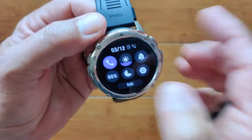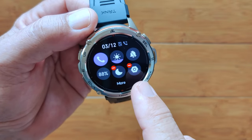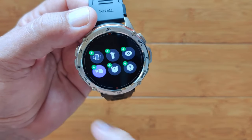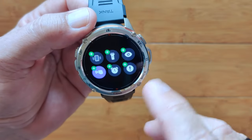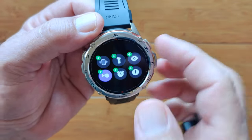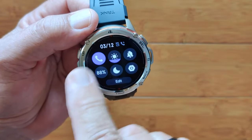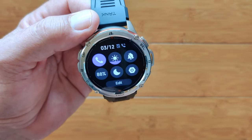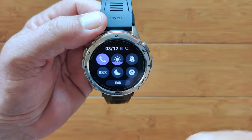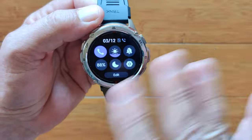Do Not Disturb — you can turn it on manually or have it set to a schedule. You've got six quick settings here that you can edit and add to: you can take some off and add others including turning on and off twist-your-wrist to see the time, flashlight, alarms, vibration, find your phone, and all of those are available. You'll see when we get into the rectangular M3 Ultra that you have a little bit more capability there — that's one of the minor differences between these.